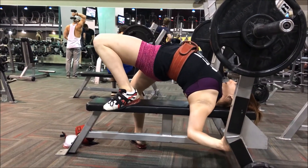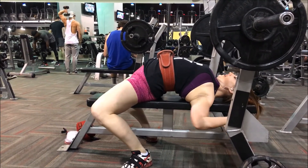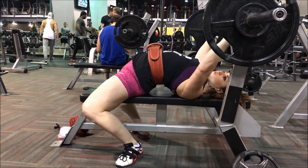Hey guys, Deanna here. What we've got for you today is some video of my bench setup. I talked about it on Instagram today and wanted to share with everybody on how I get my arch in my bench press. So take a look at this video and we're going to break it down.